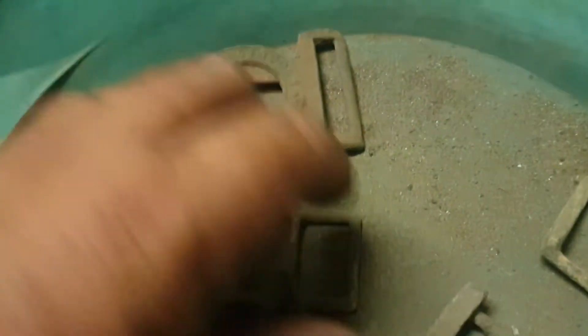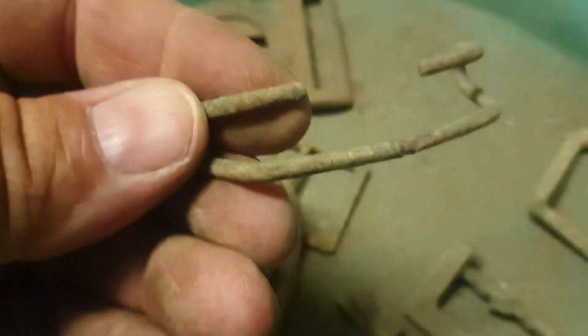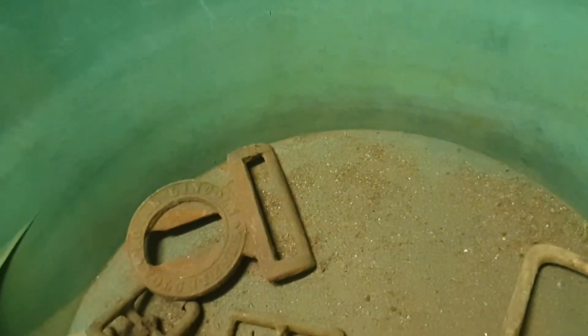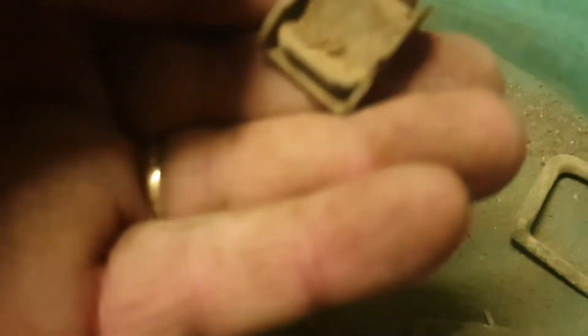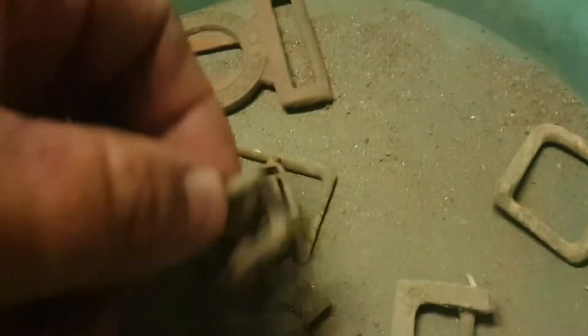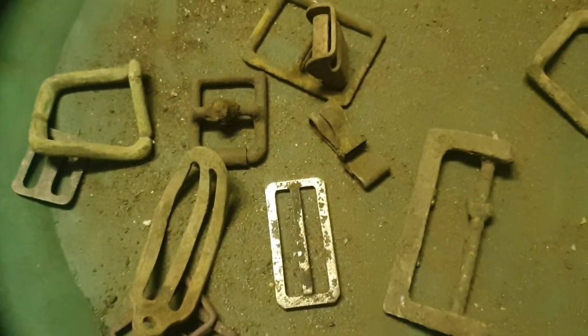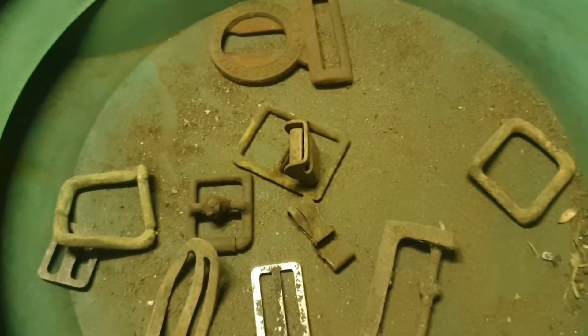I've got a few other buckles. This one is from a World War II camp — so is that one, and this one. I don't go on many old places; I just get these out of the parks — ordinary parks. Here we are for the count-up.